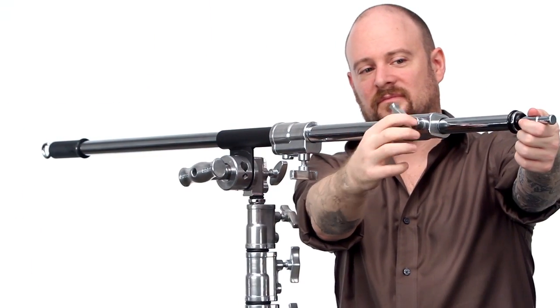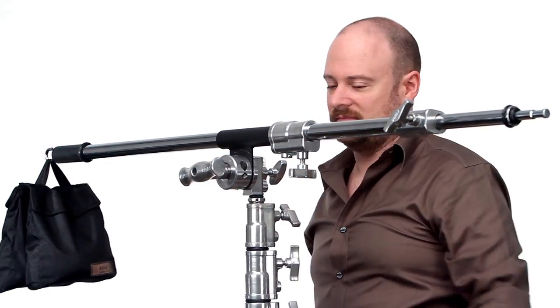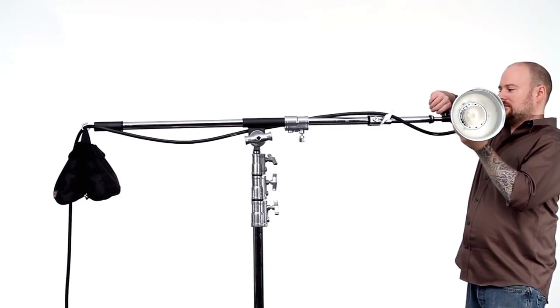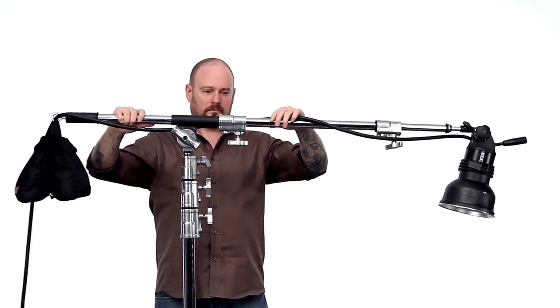Loosen the knob closest to the mounting stud and extend the boom to your desired length. Place your counterweight on your hook. Place your lighting fixture on a baby pin at the end of the boom. Loosen up the bolt that prevents the boom from sliding through the sleeve. Slide the boom through the sleeve until the boom is balanced.